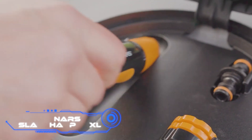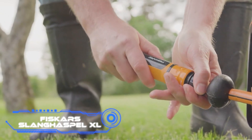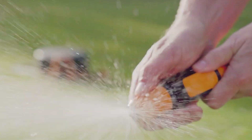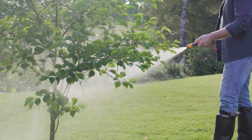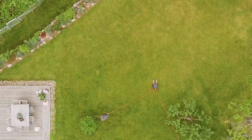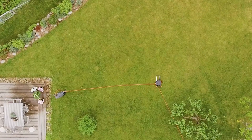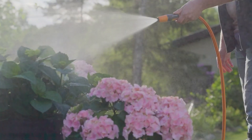Fiskars Slanghaspel XL. What a time-saver it is when the vacuum cleaner drags itself back up. Why not modify the system so that it works with a garden hose? According to the maker, this is an automatic hose reel that has the potential to make watering a plant a pleasant experience. Engineers have considered every possibility in minute detail. The structure can be rotated a full 360 degrees and comes with wheels and a handle that extends and retracts.